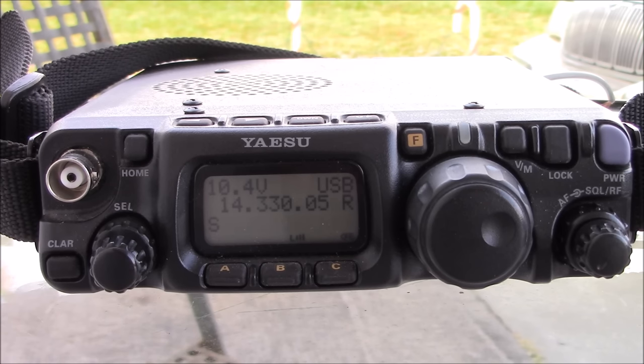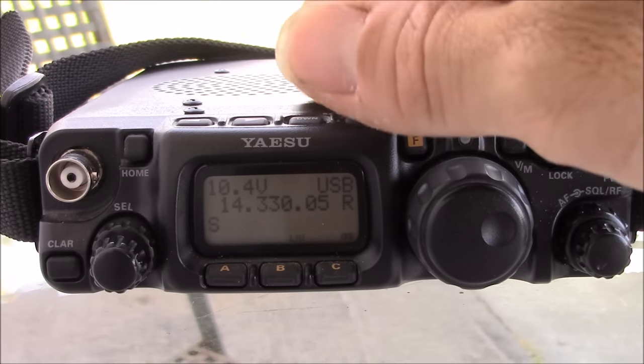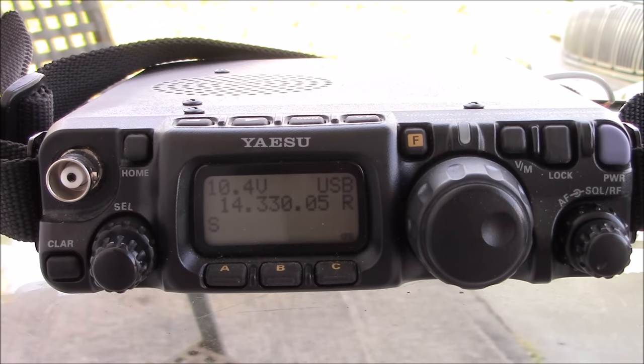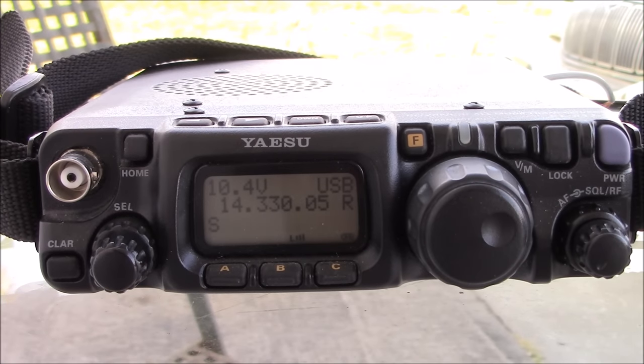Let me explain the difference, because a lot of people ask: what's the difference between the 817 and the ND model? A couple things. The ND comes with 60 meters, whereas the 817 does not. The ND comes with a rechargeable battery pack, whereas the 817 originally came with a AA battery holder. This one does have the rechargeable battery pack in it, so that's half the battle.